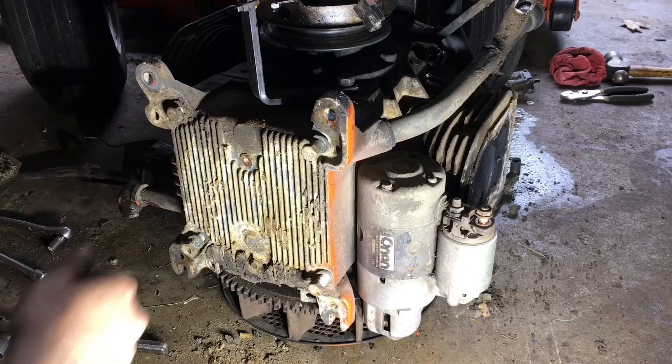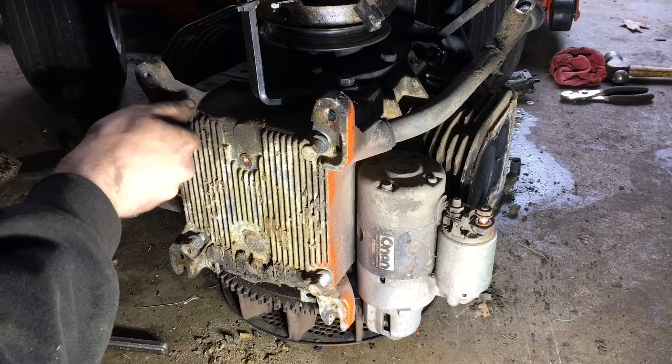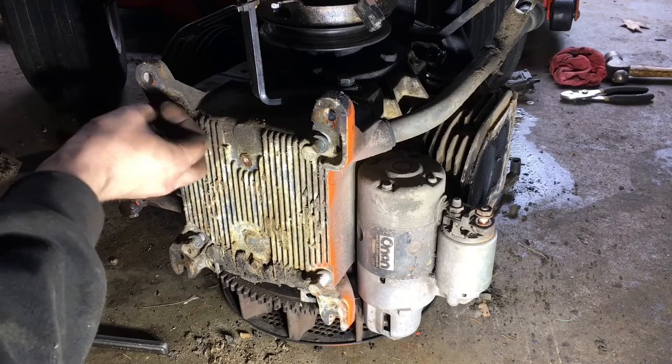I got the engine out of the tractor and mostly torn apart. We're at the point now where we're about to find out what kind of carnage this thing has inside it. I could definitely hear quite a bit just putting the tip of the motor on its side.